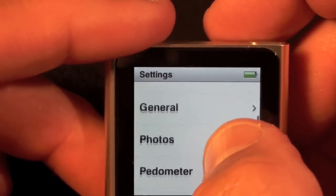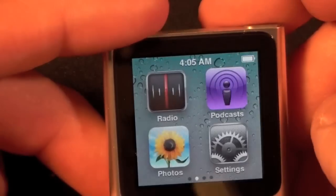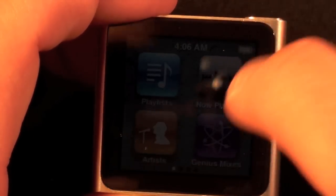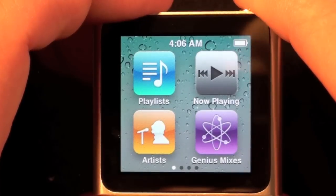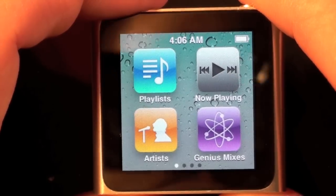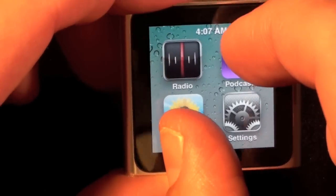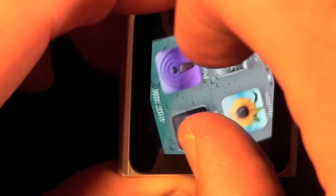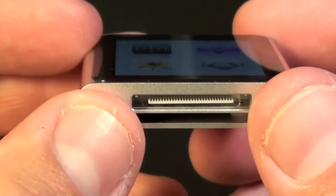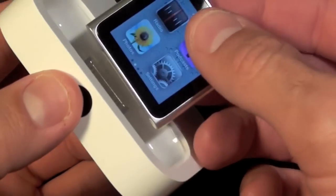If we go to Settings we have options including General, Photos, Pedometer, and Reset Settings. To get out of Settings, just swipe to the right and it brings you back to the home screen. The screen itself is a perfect square — 240 by 240 pixels with a pixel density of 220 pixels per square inch, and the display is only 1.54 inches. It's a multi-touch interface so you can change the rotation using your fingers. The Nano retains the 30-pin dock connector so you can use a dock, though it doesn't come with dock adapters. Here I have a universal dock and just slide it on.